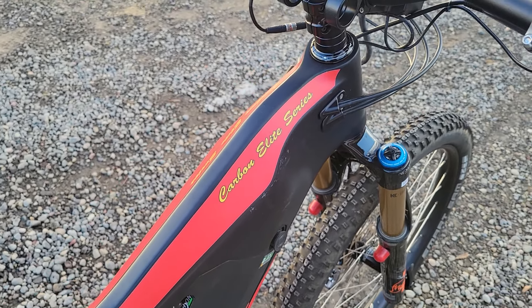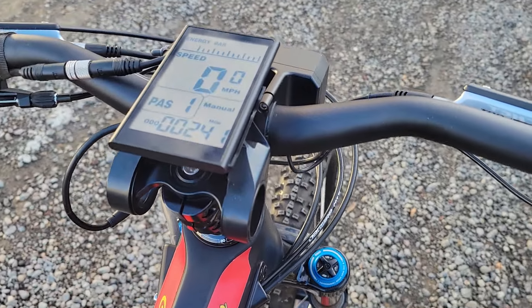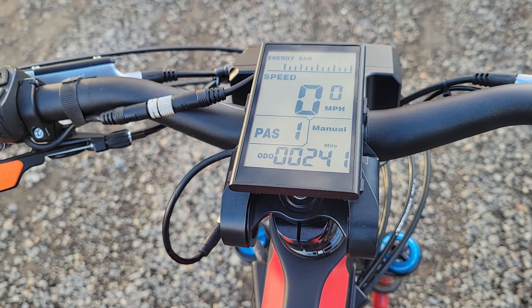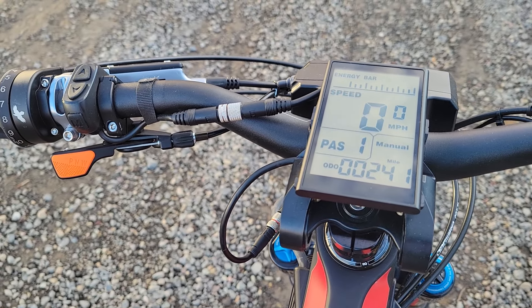Now this bike, even though it's two years old, is essentially new. It only has 241 miles on it, so it's basically a brand new bike, ready to ride and ride and ride.